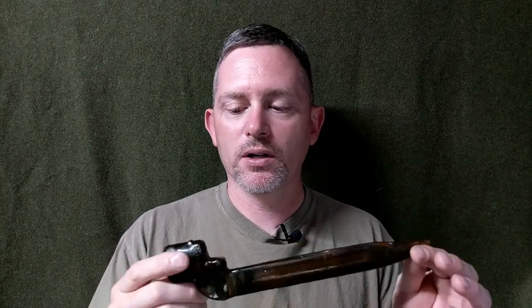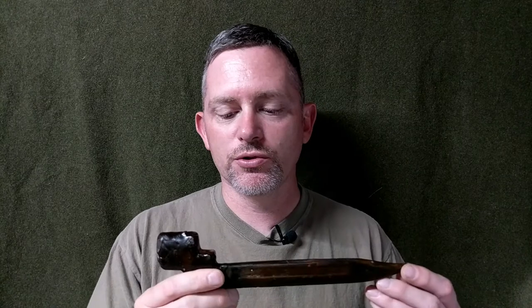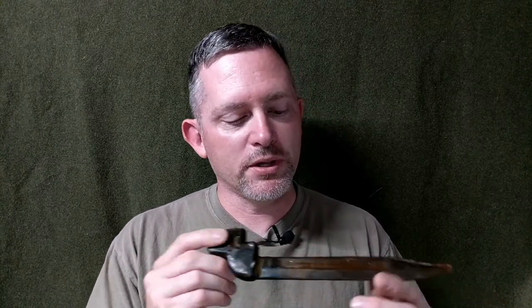Those of us that collect guns don't just collect guns — we do collect gear too. Today we've got this Number Nine Mark One bayonet. This was used for the Number Four Mark One, Two, or Three, and also could have been used on the Denmark Five or something like that. But what's unusual about this one is it's completely covered...